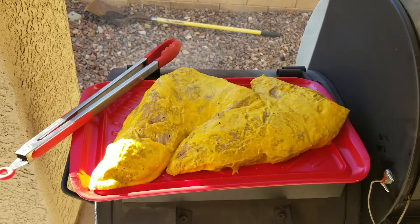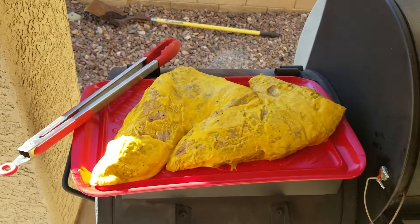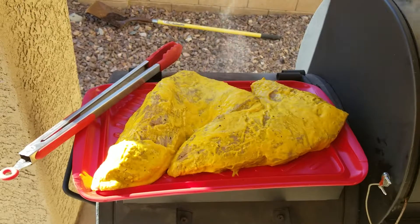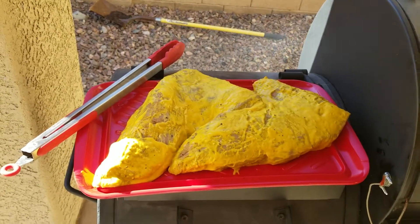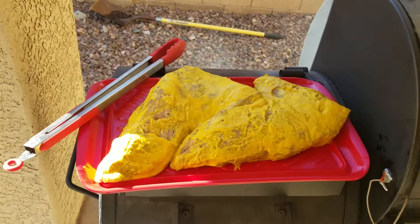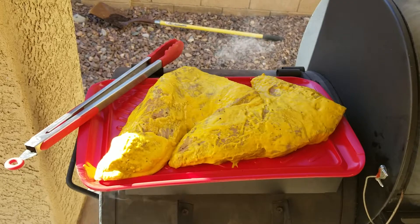Alright, everybody got that? Salt, pepper, and French's mustard. Now you need a Ziploc bag — you pour the French's mustard in the Ziploc bag, you put the meat in it, and here's the hard part: you put it in the refrigerator for a couple hours. And that's it! That's the super secret recipe — it's freaking awesome.